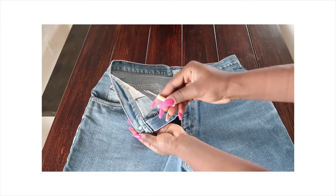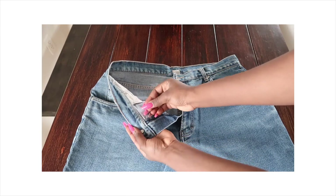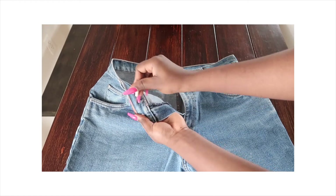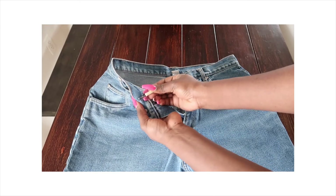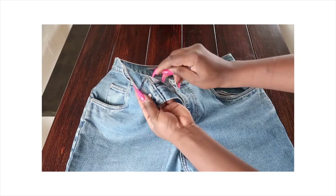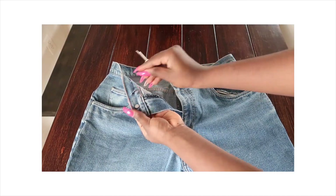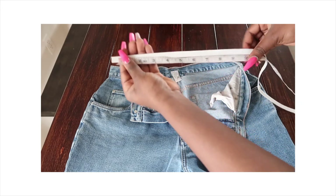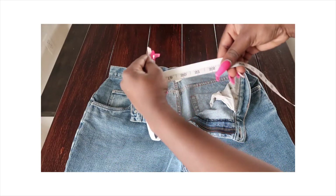All we have to do is create an opening in that waistband layer. You can actually use scissors — I'm not sure why I'm using a seam ripper! But right there I created the hole, which is where we're going to pass the elastic band through.